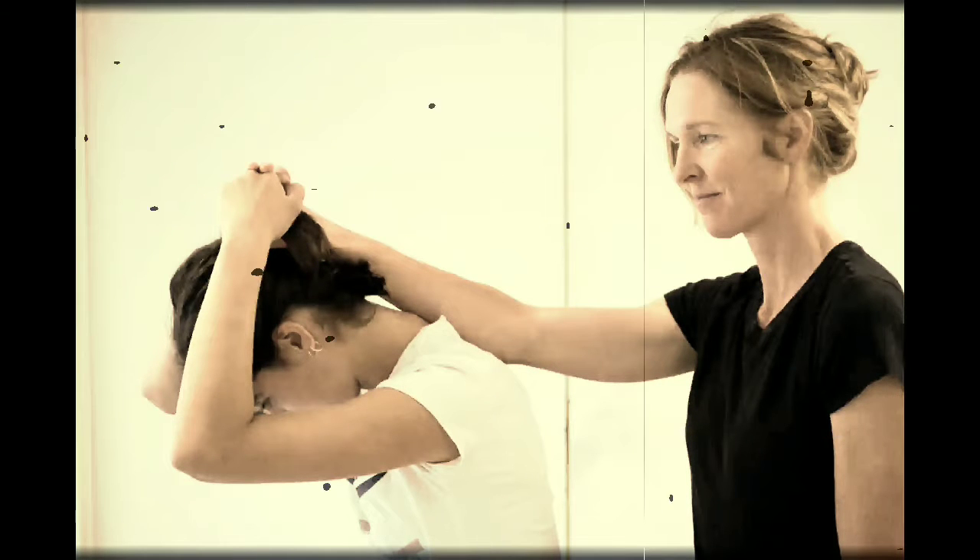If they're pulling your hair from behind, it's critical that you spin to face your attacker — but again, do not let that hand go. Keep it pinned tightly.